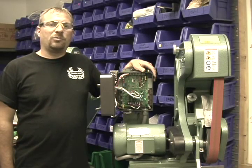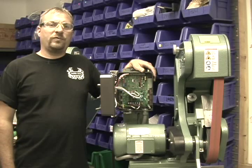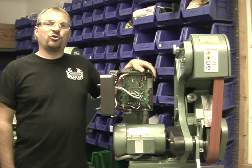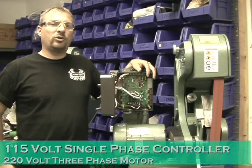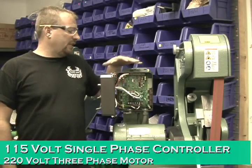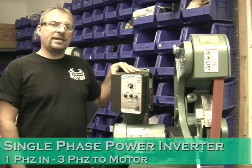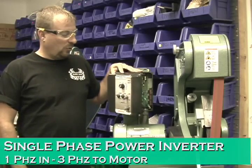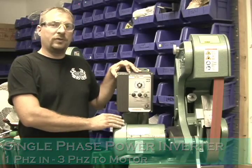Hi, I'm Paul Holley and I'm with Burr King Manufacturing. Today we're going to do a short video clip on how to convert your 115 AC controller to a 220 input controller. These controllers are a single phase input controller with a three phase output, meaning you will have a three phase motor but single phase coming in.